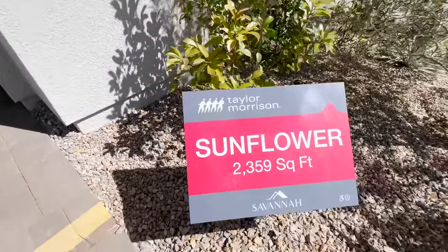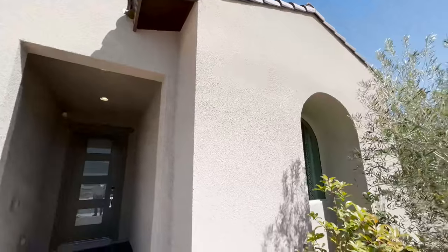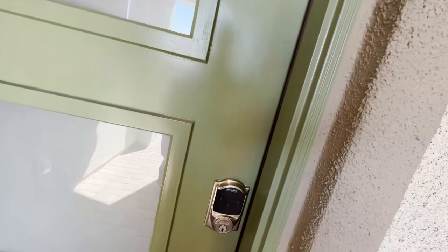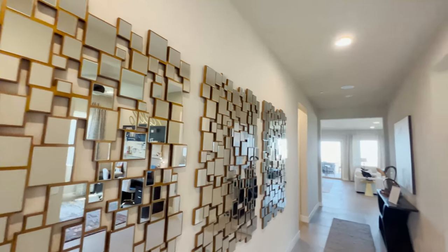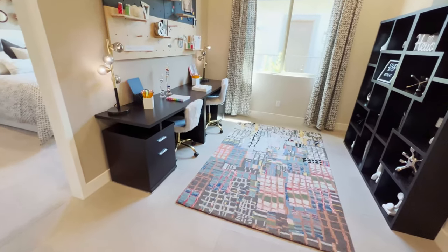So we're here at Sunflower by Taylor Morrison — 2,359 square feet, three-car garage. Let's take a look inside. I'd definitely change this color to orange, that's just me. There's a really nice tall ceiling here — I think it's about 10 feet or so.